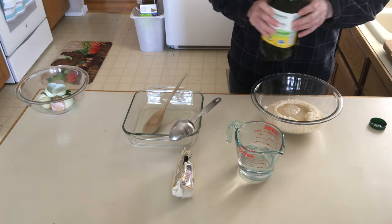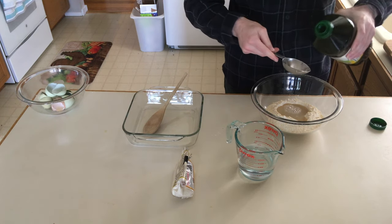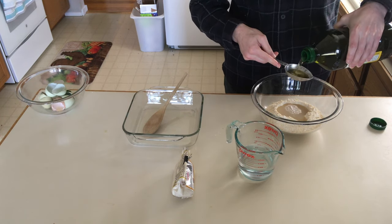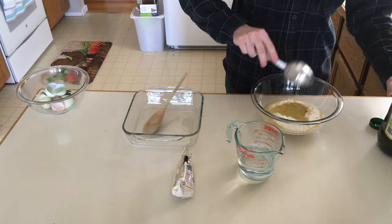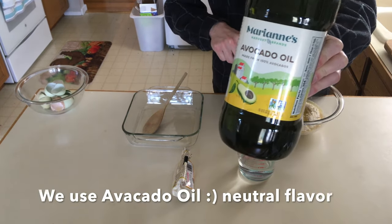We're gonna add a quarter cup of avocado oil. You can use other kinds of oil. We like this one because it's a nice neutral flavor. That's the kind we're using.